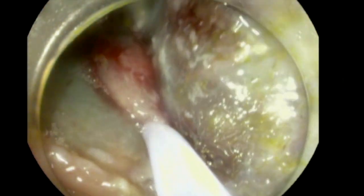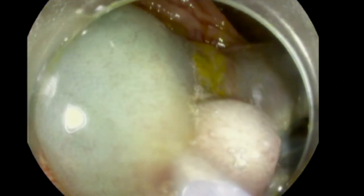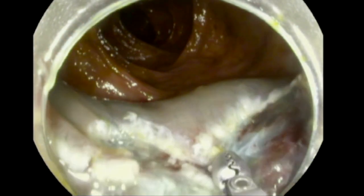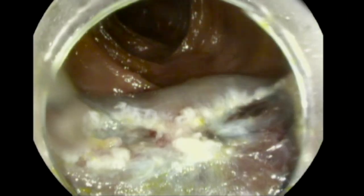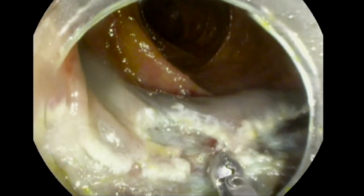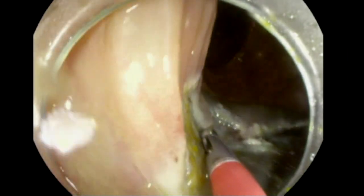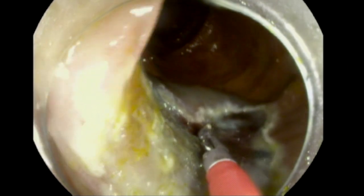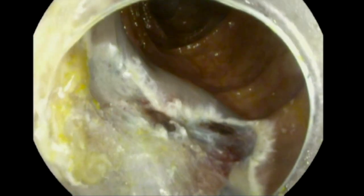You can notice that in spite of our good effort in injecting and raising the lesion, there is some degree of fibrosis and residual tissue. Now we're going to use hot biopsy forceps with soft coagulation current — and I'm stressing again, soft coagulation Effect 5, 50 watts — to remove whatever residual tissue is left. Some people also use APC; both post-resection techniques are fine. And that is the final image after EMR of the region. Thank you.